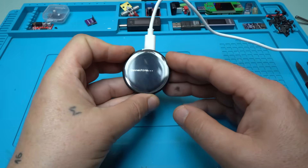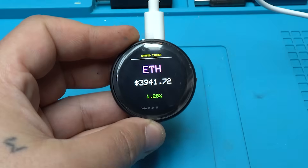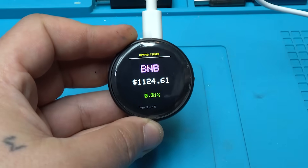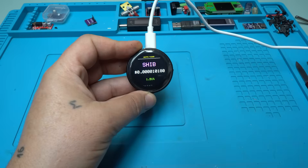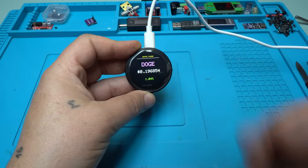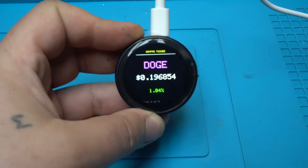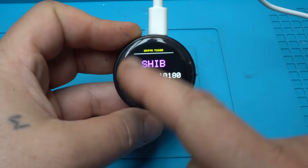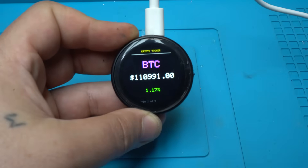Power on, connecting — and take a look, it's another code project: a crypto ticker in color. I put in some crypto coins to show the live price, and it scrolls every two or three seconds. It's Wi-Fi connected and pulling information from the internet in real time.